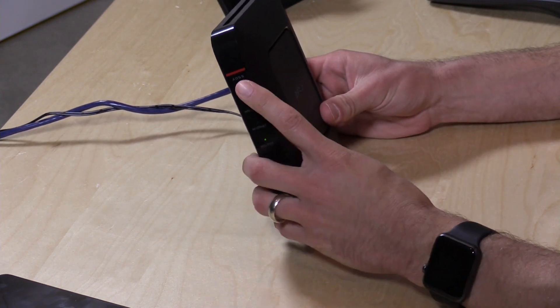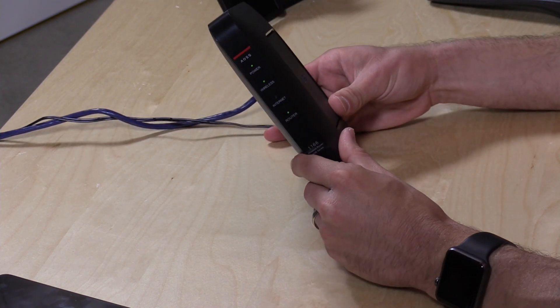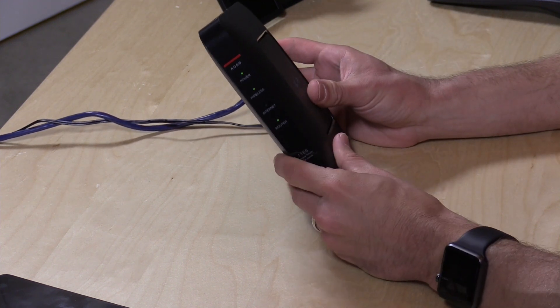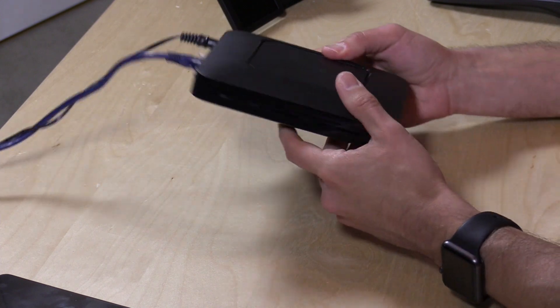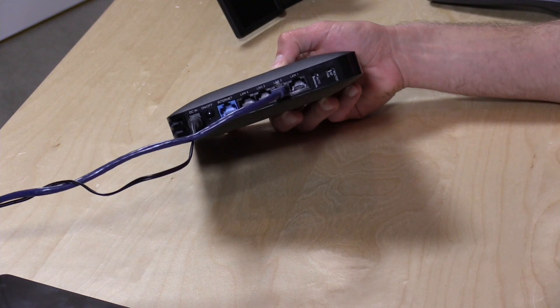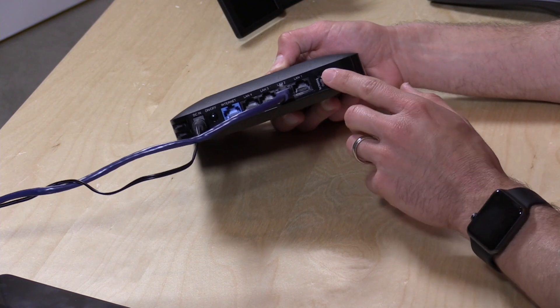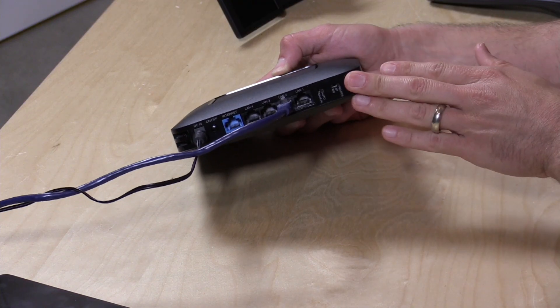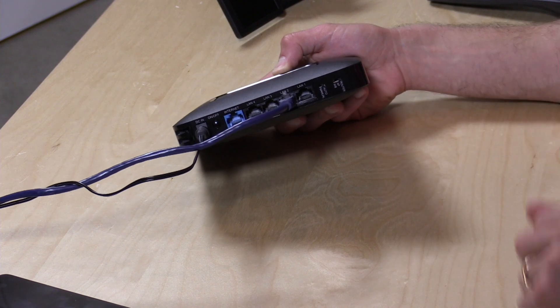It's a pretty basic operation here. You've got a WPS button on the front and some very basic indicator lights — they don't even give you any LAN indicators, so it just lights up when everything is functional. There is a switch on the back which unfortunately doesn't work with the firmware just yet. This is something on other Buffalo routers where you can switch its mode — for example, disable the routing function and have it work as an access point with a flick of a switch. I really like that feature, but on this one it doesn't actually do anything just yet.